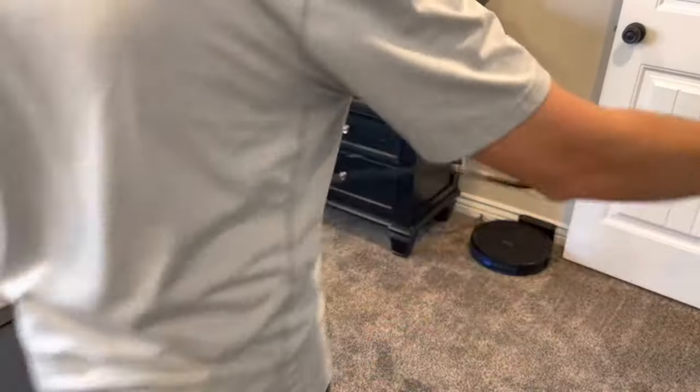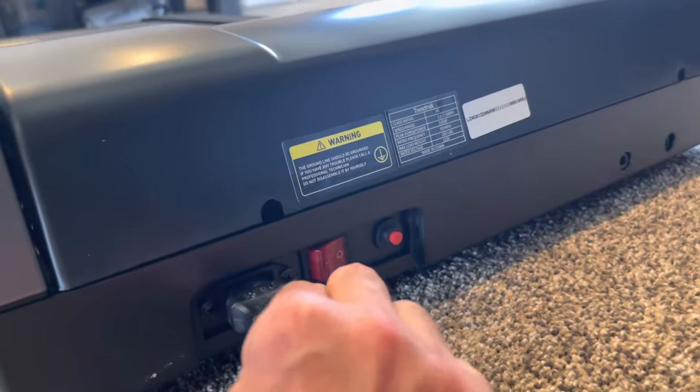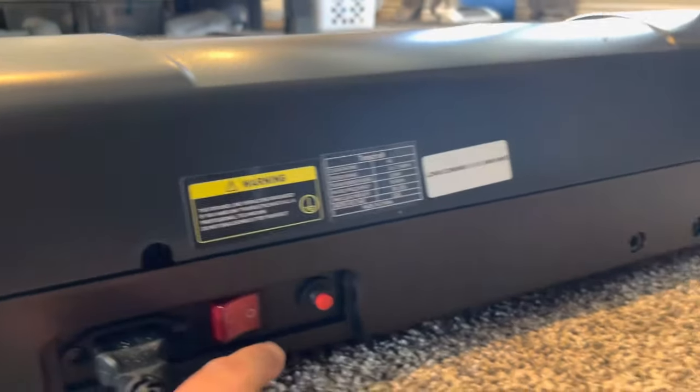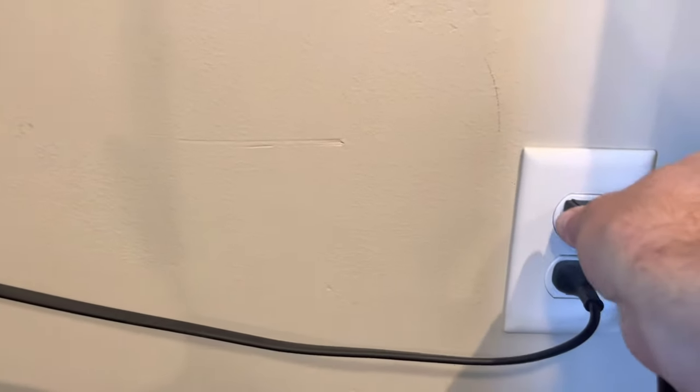After completion of assembly, we'll simply get the included cord and plug it into the back of the treadmill — there's an outlet right in the back. Plug that in there. There's also the on-off switch, the red button, and a circuit breaker there as well. The other end plugs into your standard household outlet.